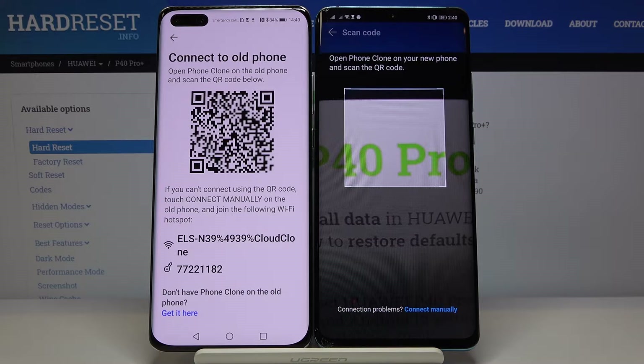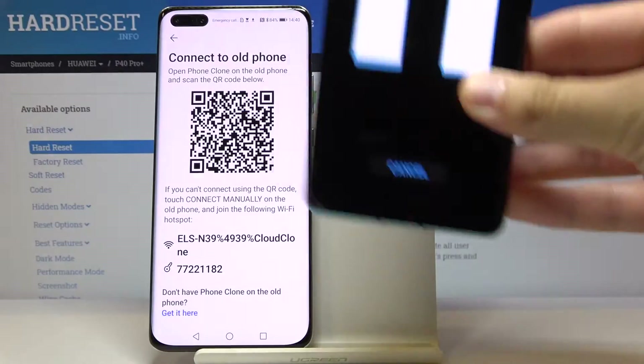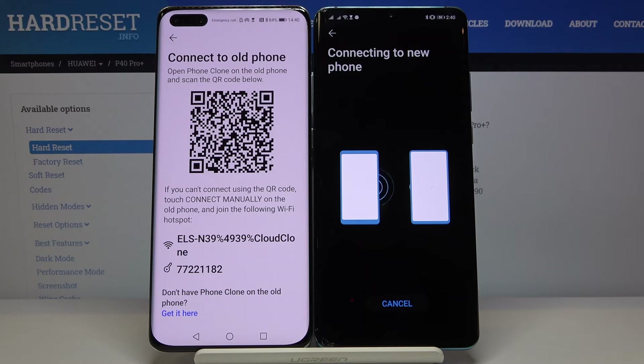Now we have two ways to connect: we can scan the QR code, or we can input the password manually — for example, if you have a problem with your camera and cannot scan the code. In my case it's working fine, so I'll use the QR scan as it's the fastest way to connect. Now they are connecting, so we have to wait.